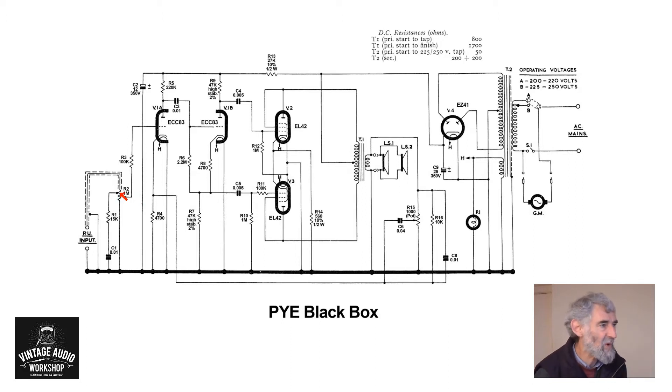The signal is fed through a grid stopper to the first half of the ECC 83 — a very straightforward high gain amplifier with a 220k anode load.